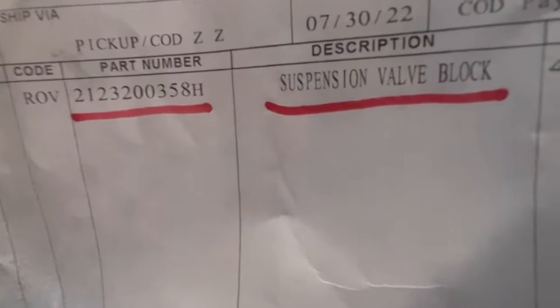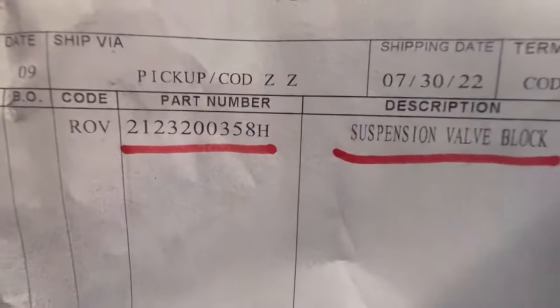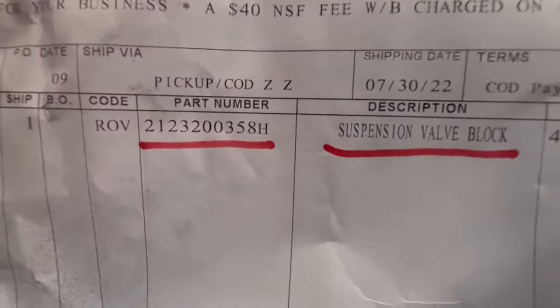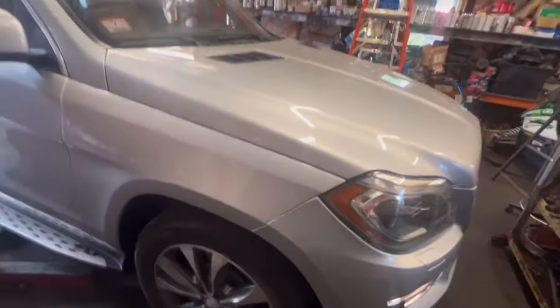Here you can see the name — block valve — and the part number. This is the same part number from the dealer. We buy it from aftermarket and it's around $200.